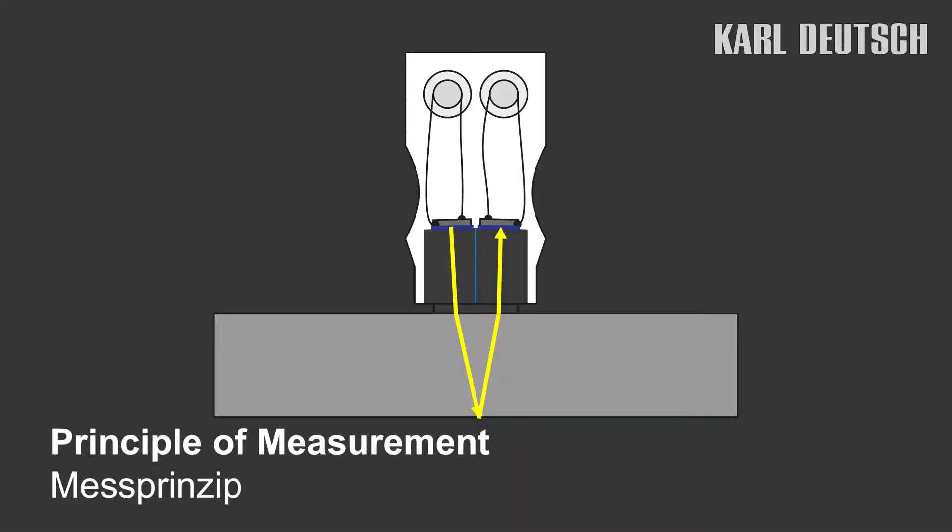The ECHOMETER works by means of an ultrasonic measurement. For the measurement, an ultrasonic probe is placed at the point to be measured. The probe must be coupled with a liquid or a gel. The ultrasonic pulse is sent into the material by the probe, and it is reflected at the back of the wall, returning to the probe as an echo.